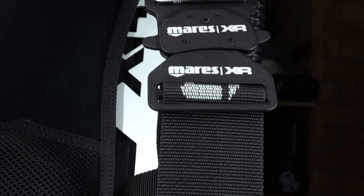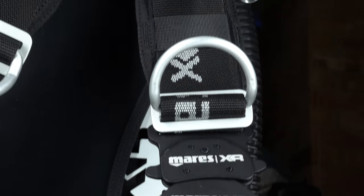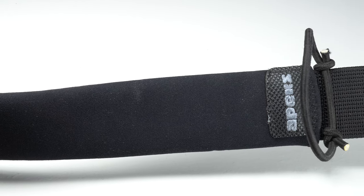Some complete sets do come fully assembled in the box, which is nice, but they still require a little bit of adjustment for your exact size. And if you want to add or remove any particular parts, such as integrated weight pouches or extra shoulder padding, then it's handy to know how to assemble a backplate and harness from scratch.